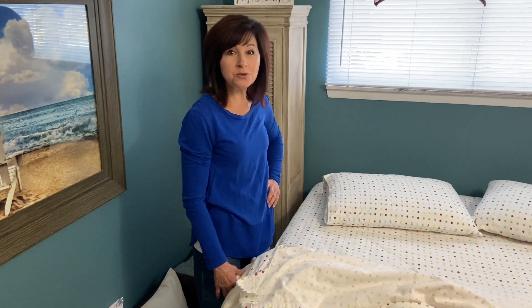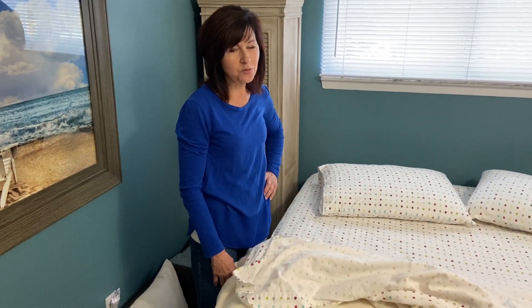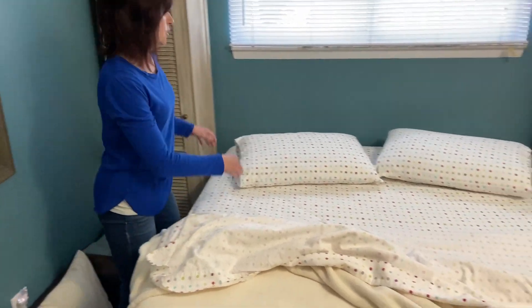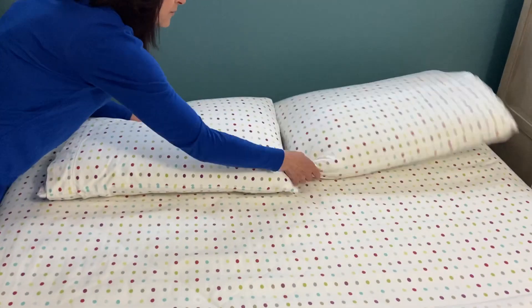Good morning! Today we're going to be learning how to make our bed. First of all, you're going to fix your pillows, straighten them up, and fluff them.